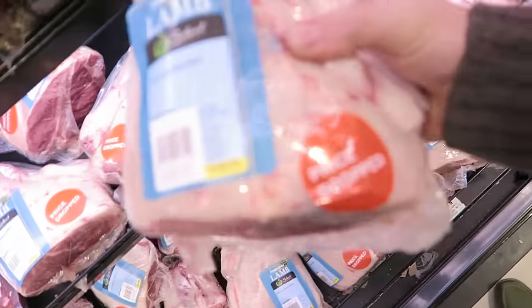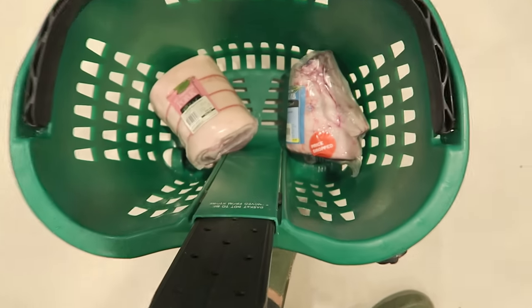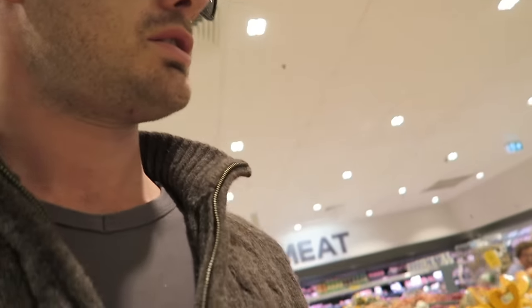This looks like a good one — Australian lamb. I've selected the meat: pork and lamb. Now just a few extra bits and pieces. Shopping done, time to go home.